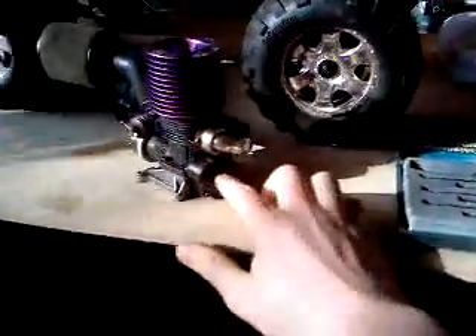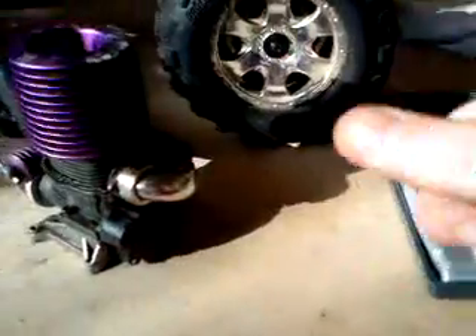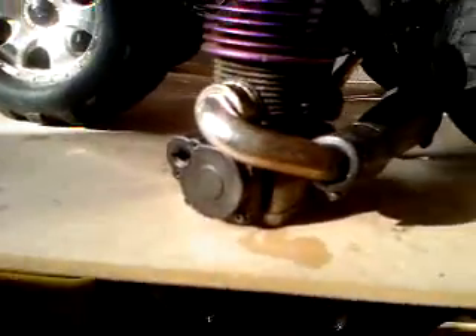As soon as I've removed the engine, there it is. And the bit we want is back here. So the way I get to that — I'm just going to change the screwdriver. There we go, screwdriver changed. So now what I need to do is get into the back here.